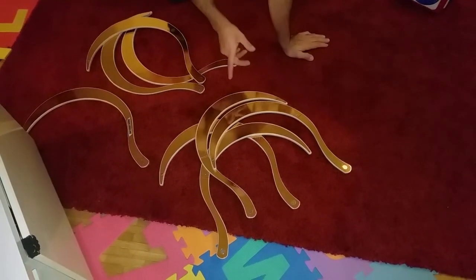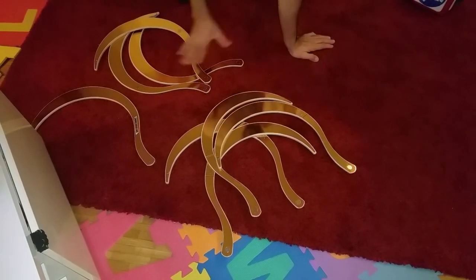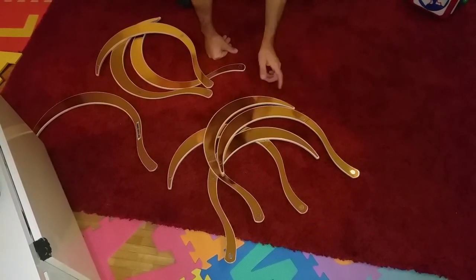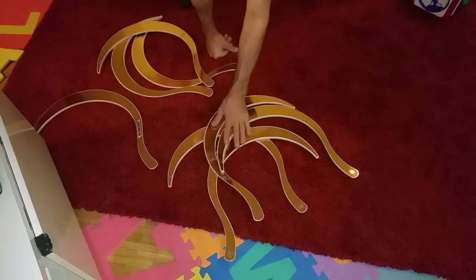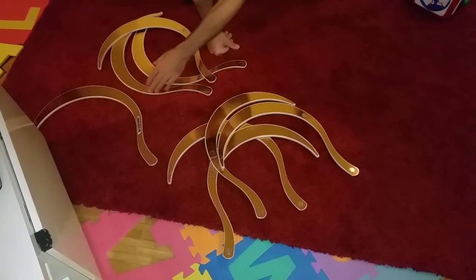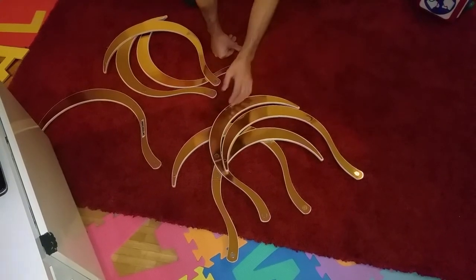Hello, I'm going to explain how to assemble the eight rings. As you can see, you have four pieces with a red stripe and four pieces without a red stripe.